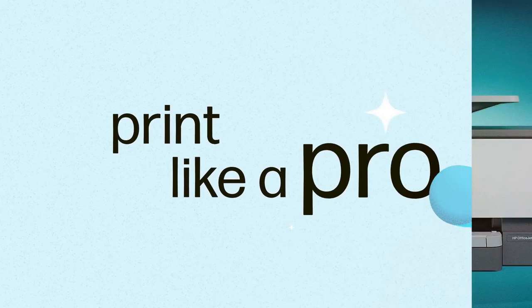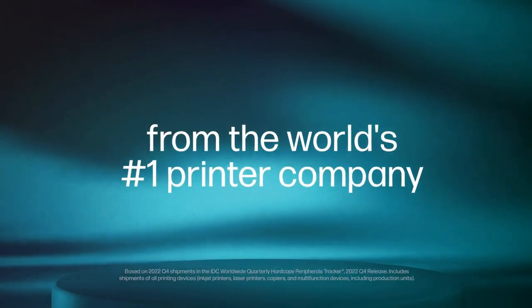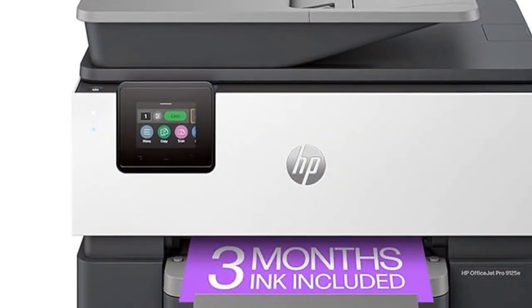Perfect for professional quality documents, the OfficeJet Pro 9125-E prints up to 18 pages per minute in color and 22 in black. Whether it's presentations, brochures, or flyers, you'll get vibrant, sharp results every time.